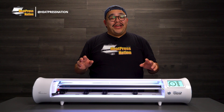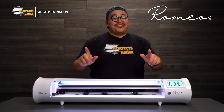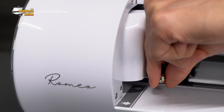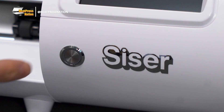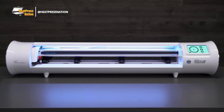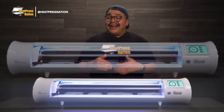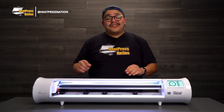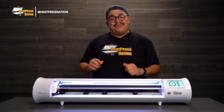Introducing the next generation of vinyl cutters — this is the Siser Romeo 24-inch precision vinyl cutter. This vinyl cutter is absolutely amazing. It uses a stepper motor, but don't be fooled: this is one of the quietest machines on the market. It also cuts with amazing precision, so you're going to get all of your fine details, up to 0.01 millimeters.